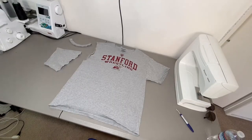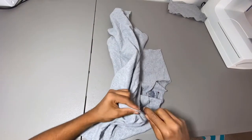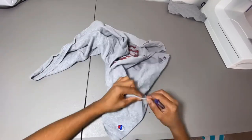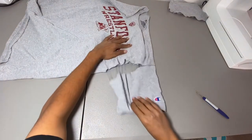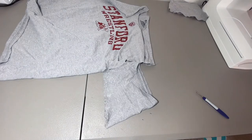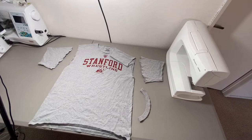Same process now with the right sleeve. Now with both sleeves removed, we can cut down the shoulder seam right here, and then from there we're going to cut down the side seam, and then this deconstruction is finished.